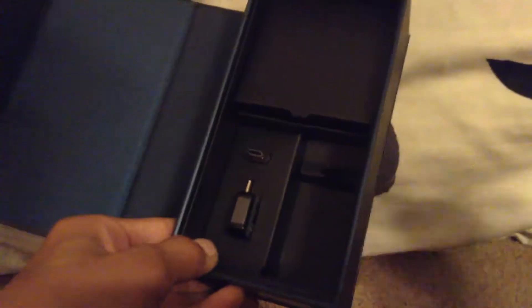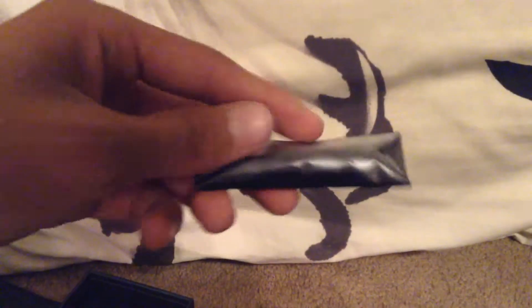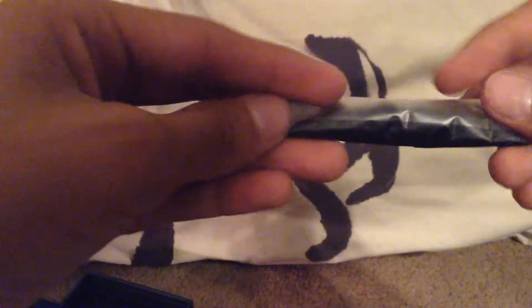Right here we have the $100 AKG Samsung earbuds — or headphones, you can call them either. They're really nice. The material is really good — I don't know what it's called, comment down below if you know. Of course, they also come with extra rubber ear tips in case the ones included don't fit your ear. I didn't have to change mine because they fit fine.